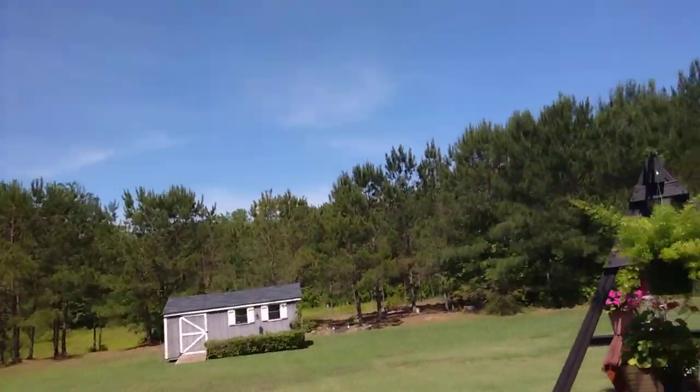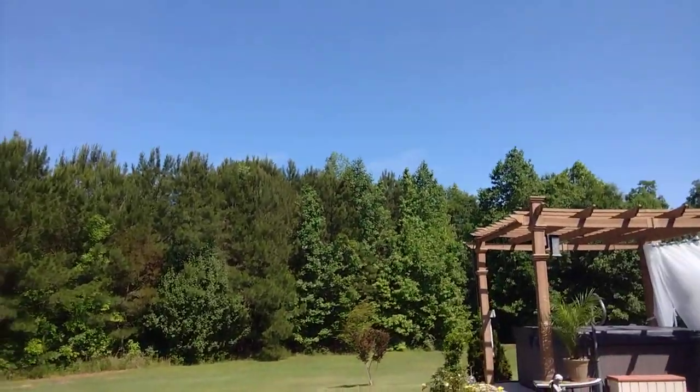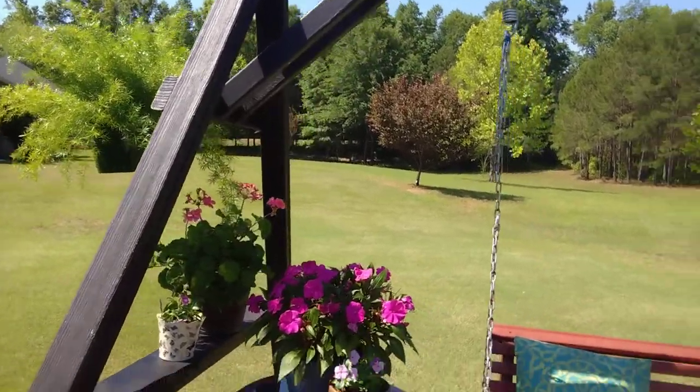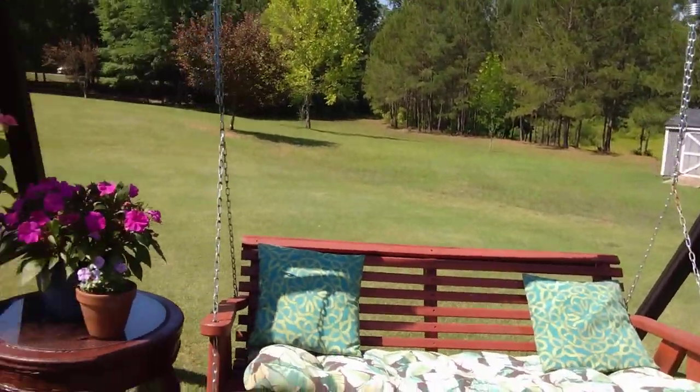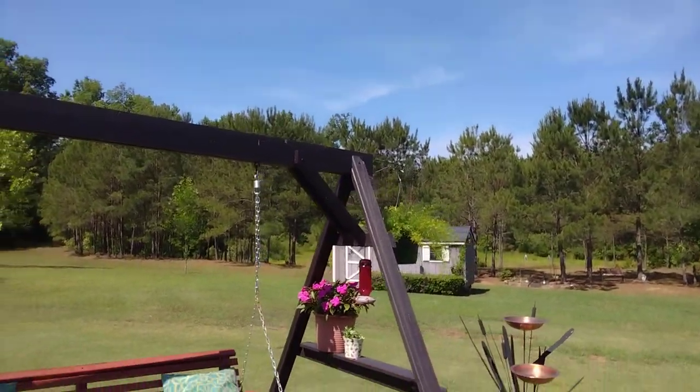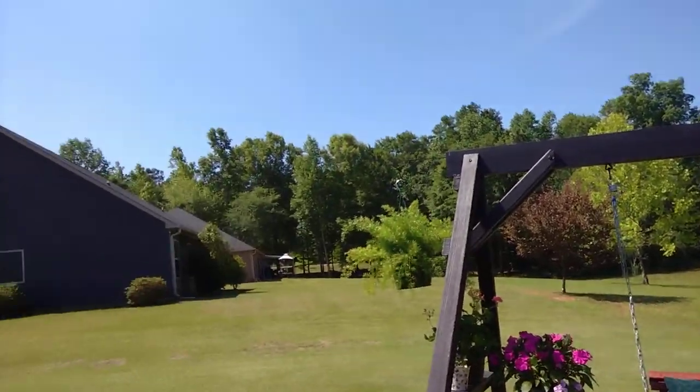We'll walk back over here to my backyard again, highlighting my swing. Well, thank you all for watching and for subscribing and liking my videos. I appreciate it very much. Y'all have a great day. See you in the next one. Bye!